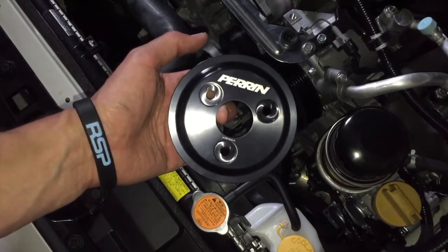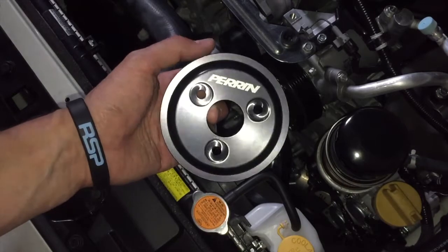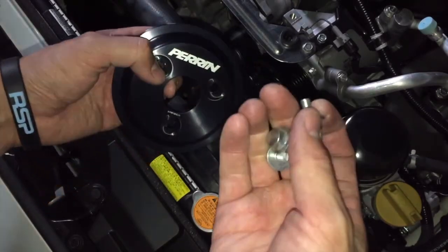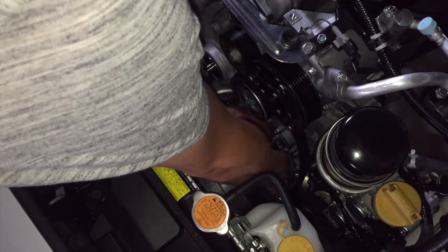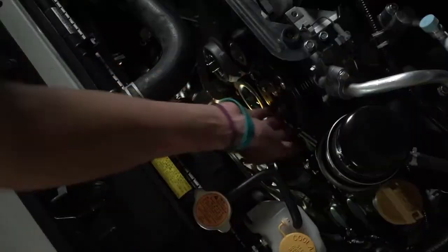Next up, we're going to start with the water pump pulley. I'm a big fan of instructions, but we're just going to throw this on and hand tighten the bolts first. And she's on there.